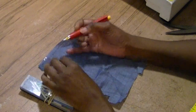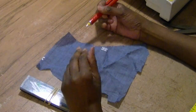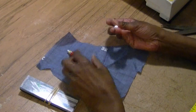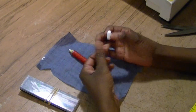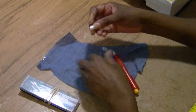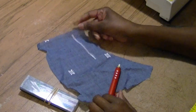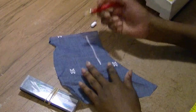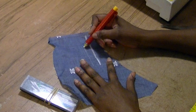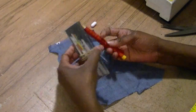Chalk pencils come in handy when you're marking darts or any marks that you need to put on your garments. Of course, if you don't have a chalk pencil, you can always use regular chalk — it works just as good. The only difference is chalk is kind of fat, and as you can see when you use chalk, you get a thick line, whereas when you use a chalk pencil you get a more precise, thin line.